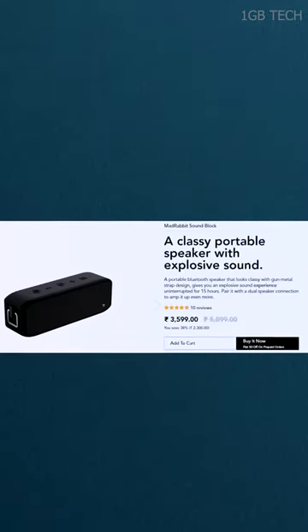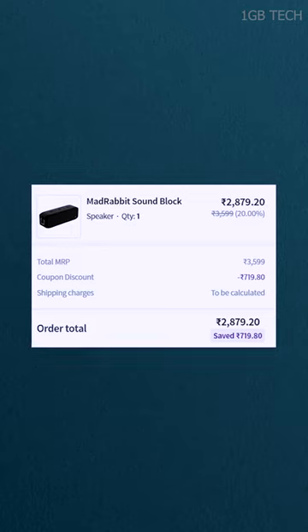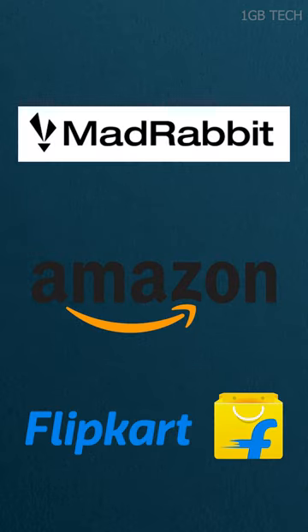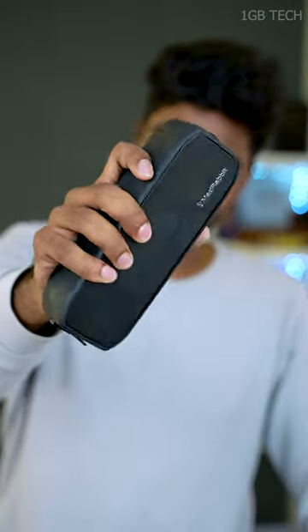It is suitable. The price is $366. If you use this code, you can get 20% off — that's $277.20. You can purchase it on Amazon, Flipkart, or the Viveke Showroom. Check the link in the comments. I'll see you next time.